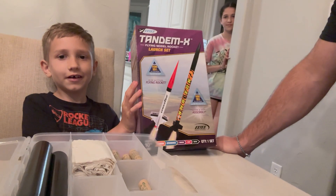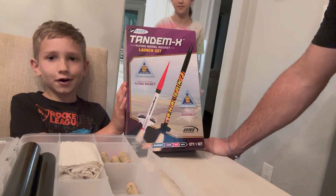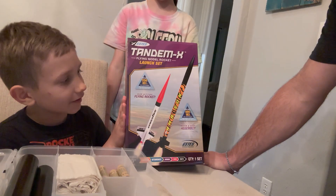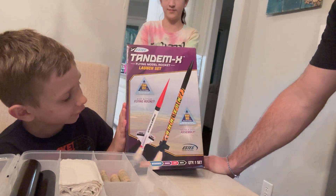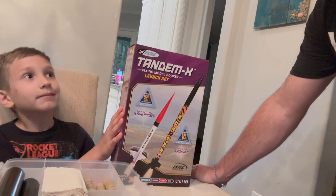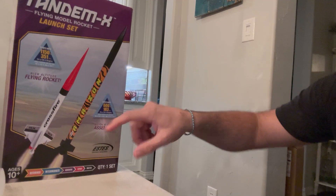Model rockets! Show me the box. We have the Amazon one and then the Crossfire. The Crossfire is made out of wood and a cardboard tube, which is pretty cool. Right now we're going to work on the Amazon one.